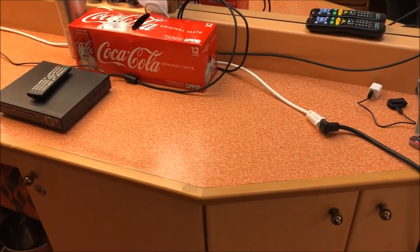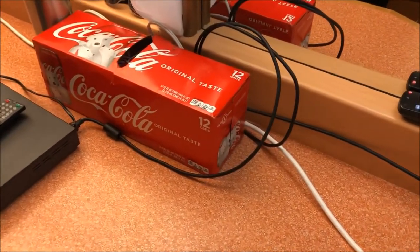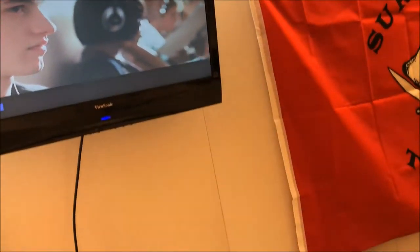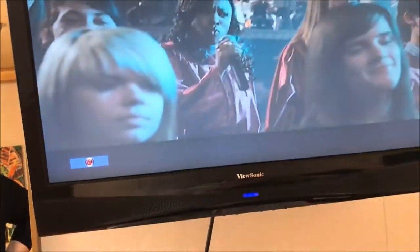Most cruises we've always used the three auxiliary cables — the red, white, and yellow. On one cruise we hooked it up and couldn't get color, so we watched black and white TV the whole time, but every other cruise we've always been able to get color. This is the first time we've used HDMI.